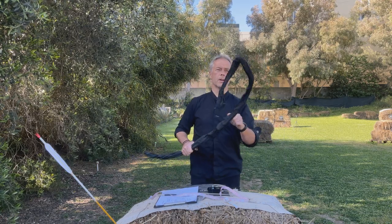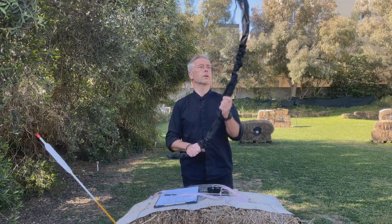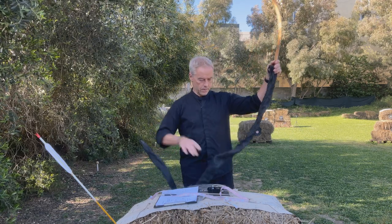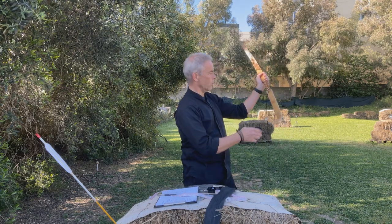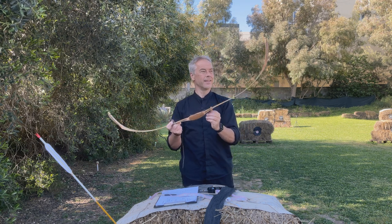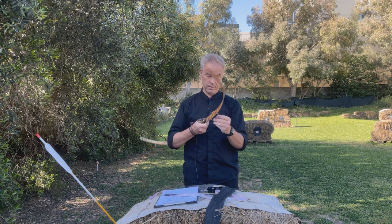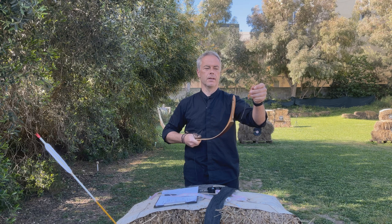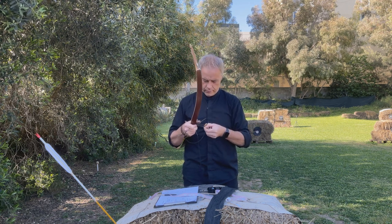You get a bow, a sleeve and a string. I hope the string is in it. These sleeves are nice and sturdy. Oh, look at this pretty one. That's nice. It's Birdseye maple. I'm not good with wood species - I only know that it's beautiful.